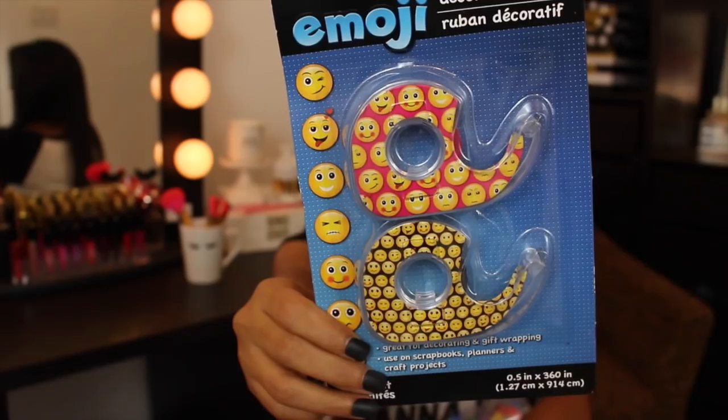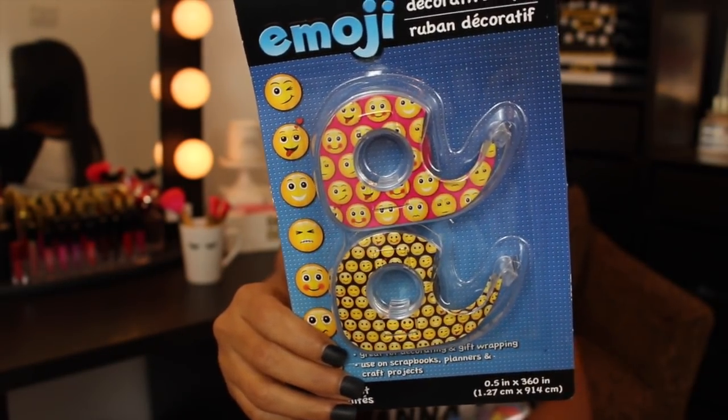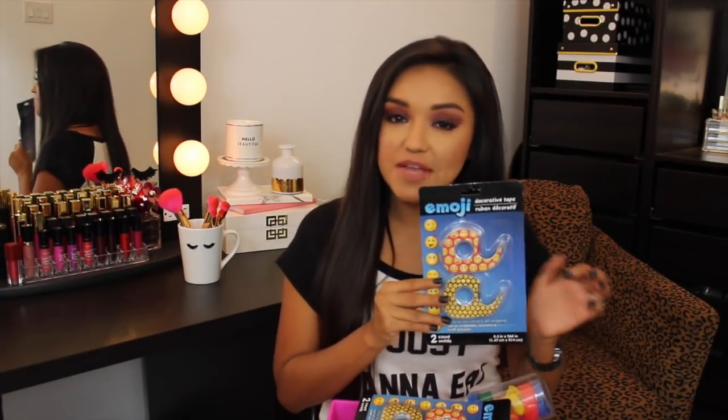I found some really cute emoji tape. It's basically washi tape but on a regular scotch tape dispenser, and you cannot beat two for a dollar.